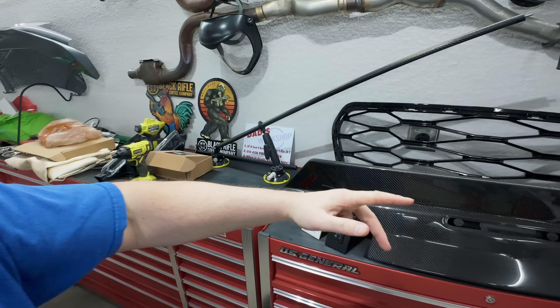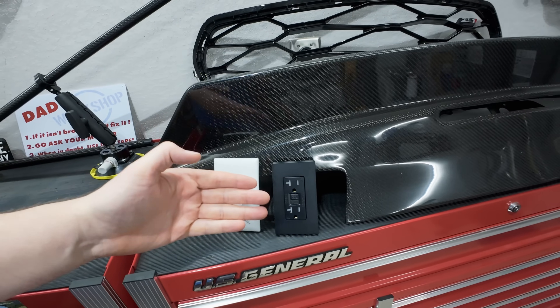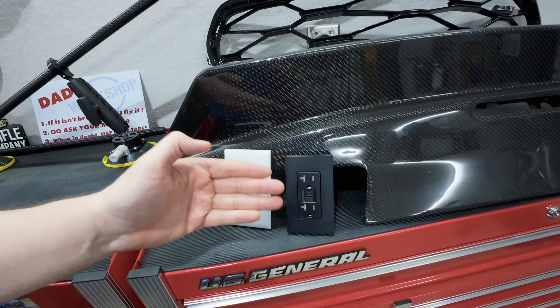Welcome everyone to the DerpZilla channel. Today, a very quick video where I will be upgrading from a single outlet plug to a dual outlet plug underneath my kitchen sink. Let's go ahead and get this thing done.